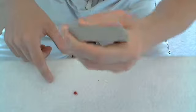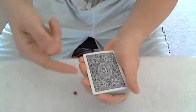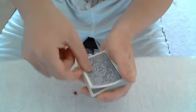Now what you're going to do is give the deck a slight bevel, so it's got an angle here. With that slight bevel, you want to use your right pointer finger and put it in between your left middle finger and your left ring finger.